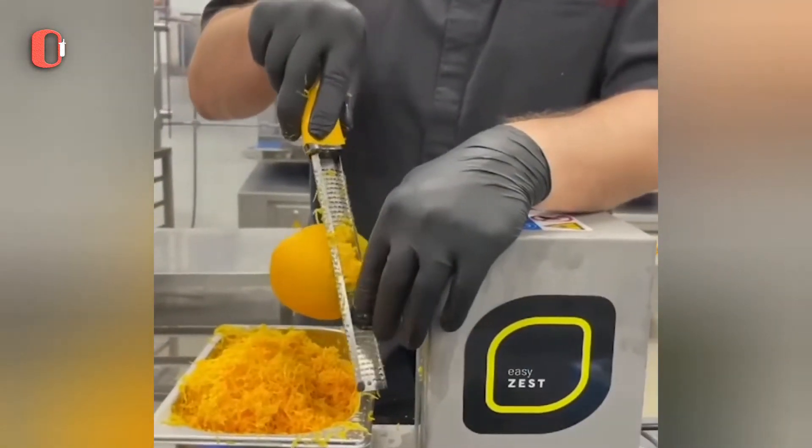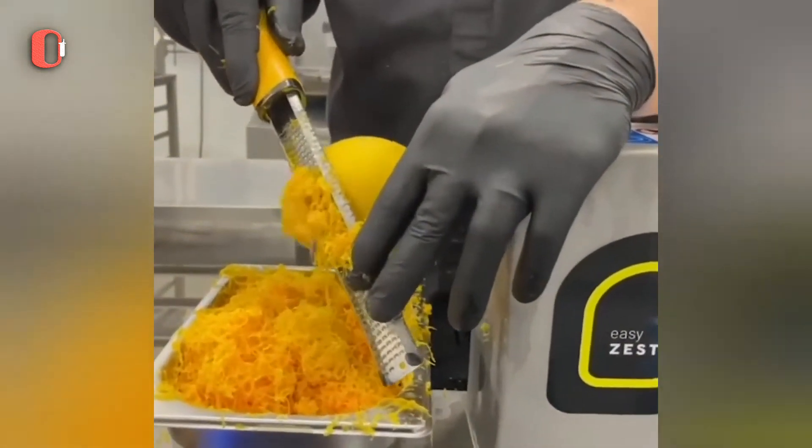A standard chocolate manufacturing process requires 170 kg of orange zest.